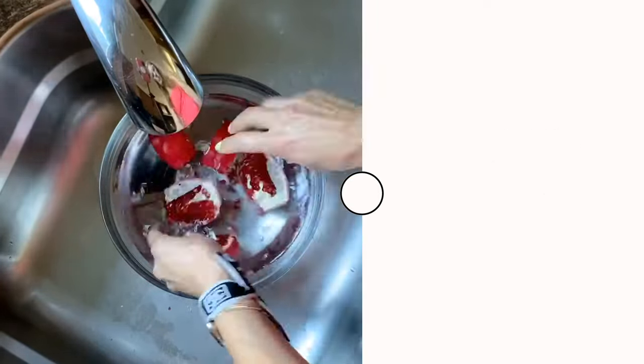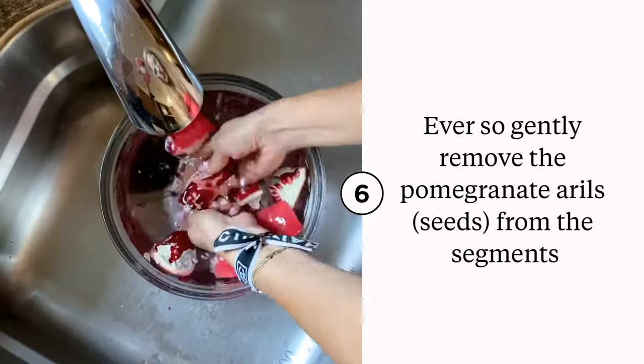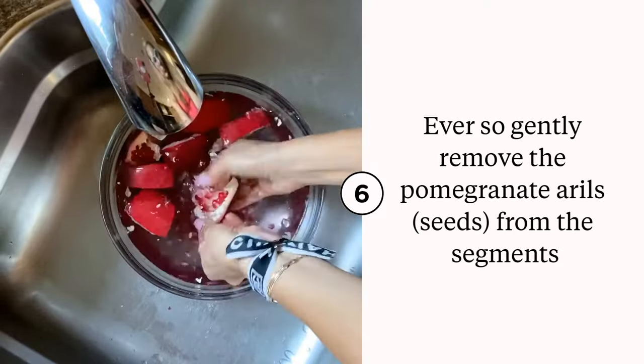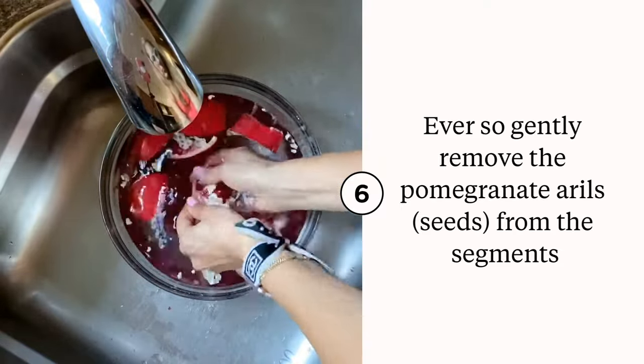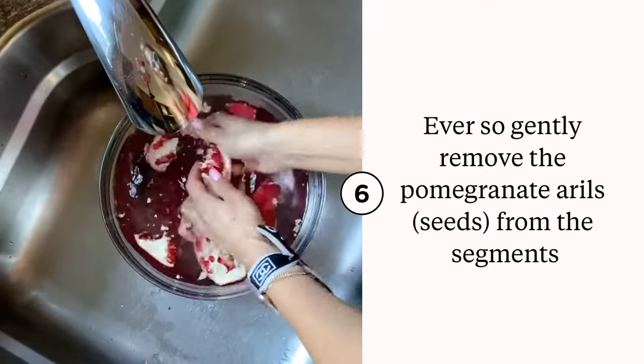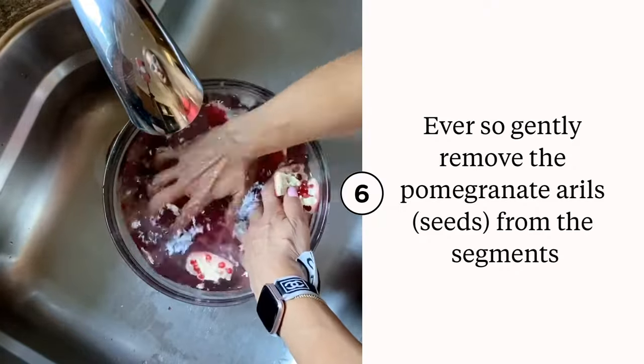Here's the fun part: we're working underwater and we're gently removing the pomegranate arils — that's what the seeds are called — from the segments. The very cool thing is that the peel floats and the seeds sink to the bottom.